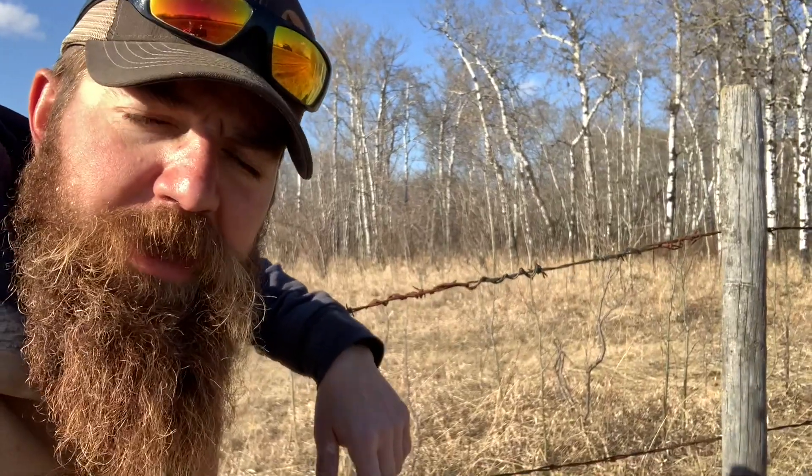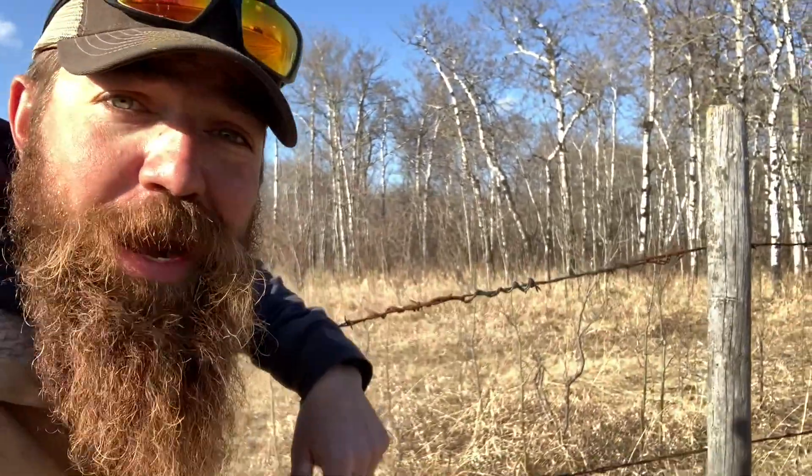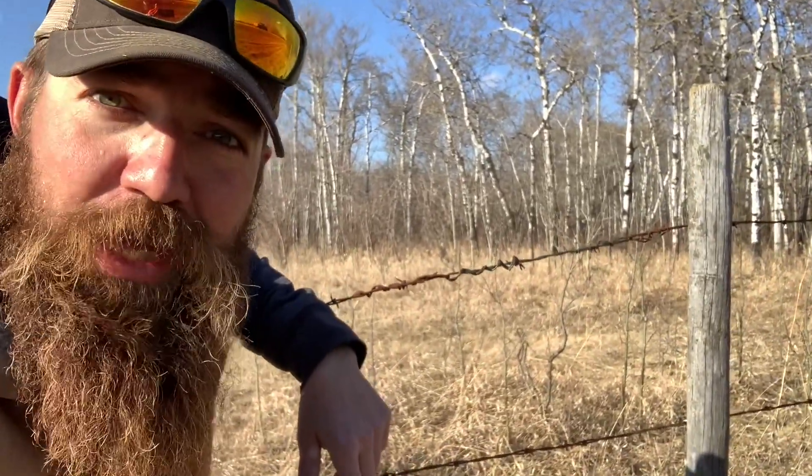This is Quick Dick McDick signing off, reminding you: one way to not be very nice is to tease your neighbors about their fencing place. We'll catch you next time.